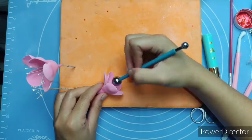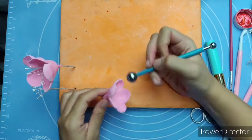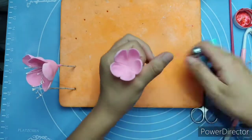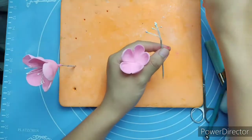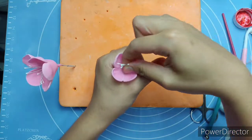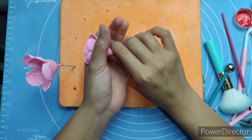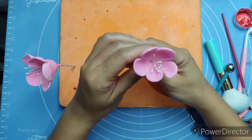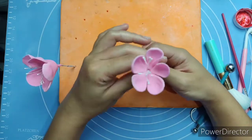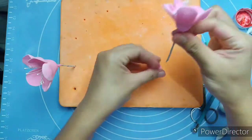I'm pushing it inward. Put some edible glue, then carefully insert the stamen. Now let it dry for at least overnight or 24 hours. Here's my tip: I place my flowers under a lit light bulb — it took only one to two hours to completely dry.